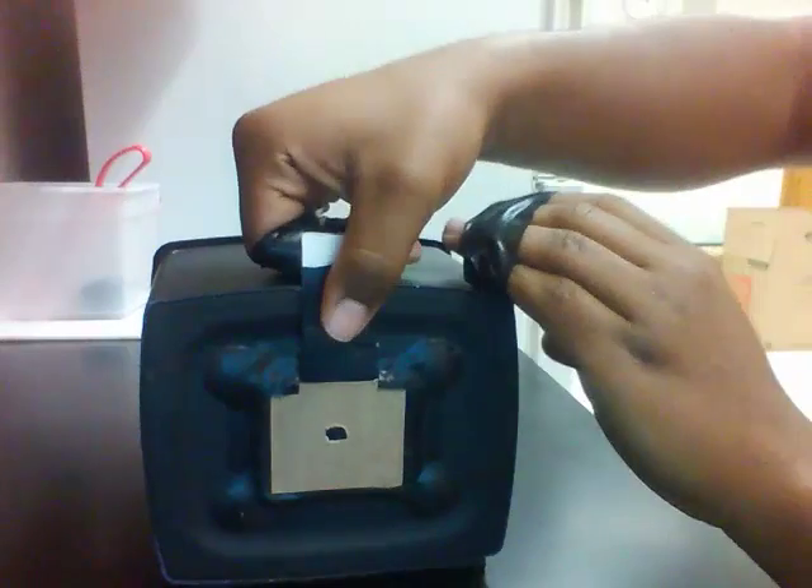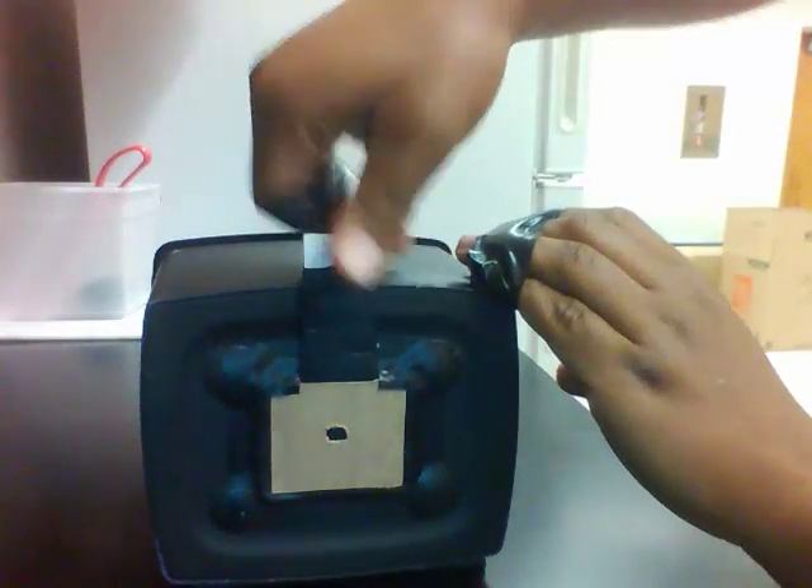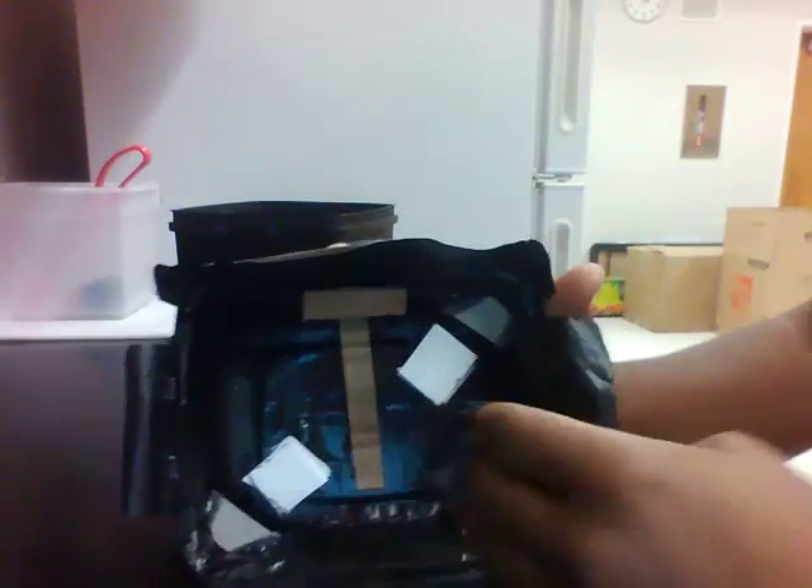This is the shutter and you slide it up to open up the aperture and then slide it down to close it. And this is the lid and the inside.